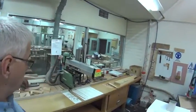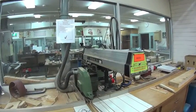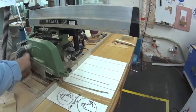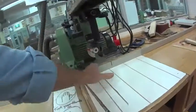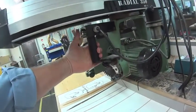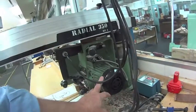This is the radial arm saw in the Hawker Woodshop. Parts of the radial arm saw include the guard, the blade, an additional guard, dust extraction, sacrificial fence, handle, start button, power isolator, and engine.